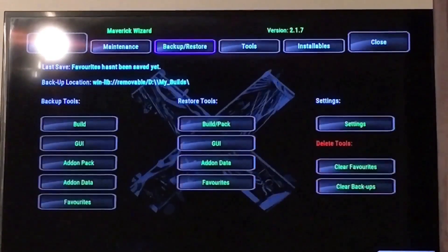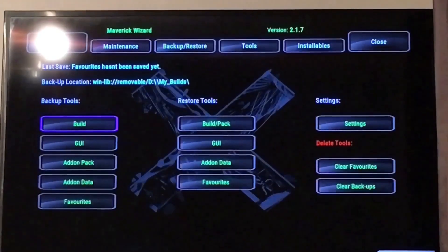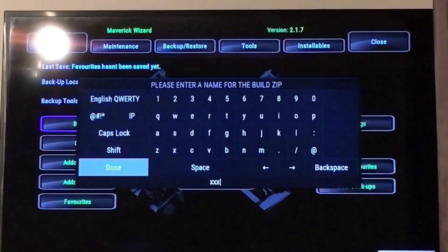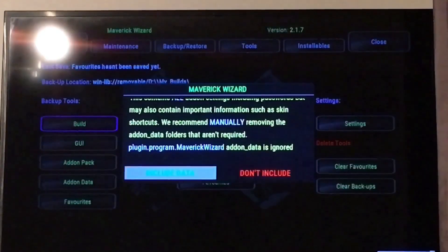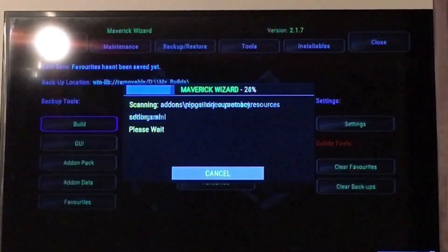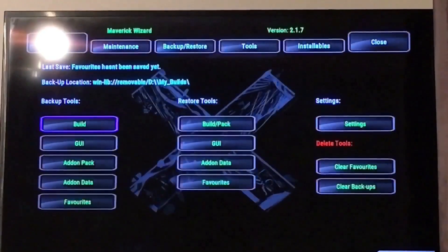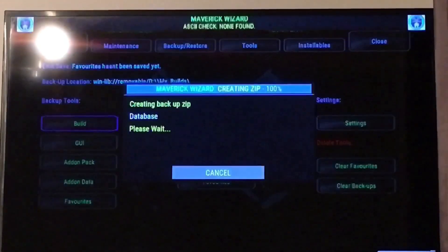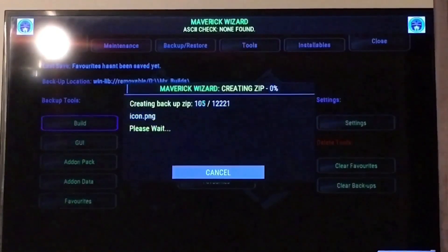You want to go to your backup and restore bit. You want to select what it says 'build' there — you back it up. I'm going to name it XXX for demo purposes. Let's go to done, go across to 'include data'. So as you can see, the backup location has changed now.